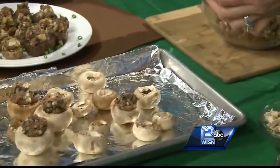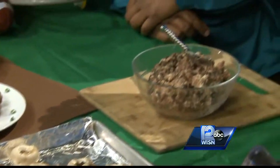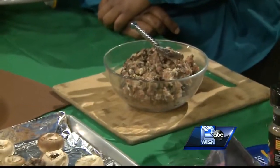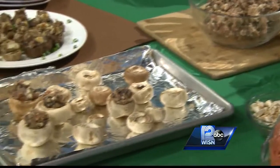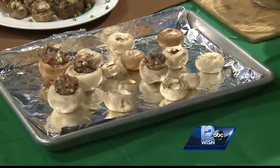I started with white button mushrooms, and I also bought a package of the creminis, or baby portabellas — they stuff up perfectly also. And they are bite-sized. Both of these appetizer recipes make about 40 appetizers, so quite a few. That's great — enough for the party.